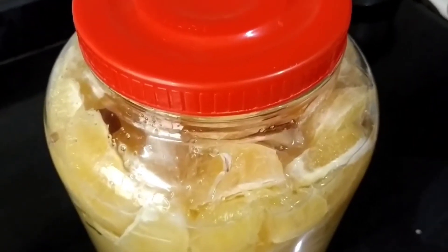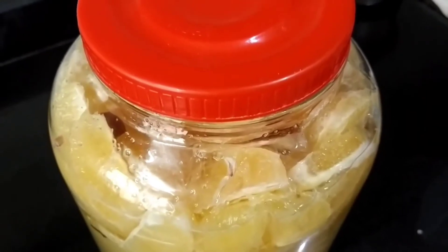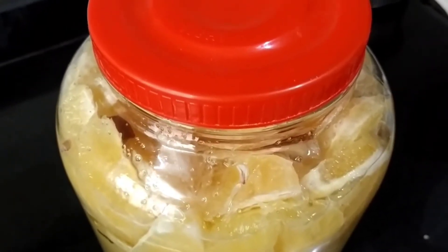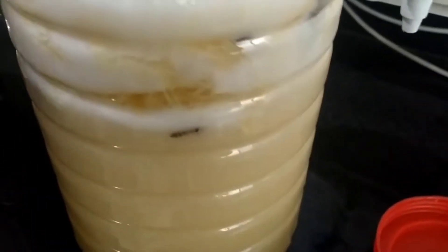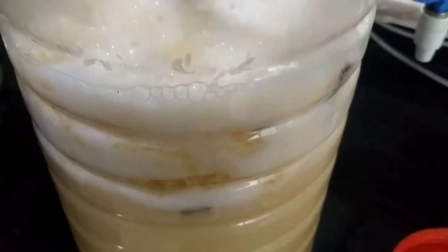You can cover the wine maker with a lid or with a cloth, but please don't close it too tight. One more tip: please do not fill the jar to the brim, because there should be some space in between. Now we are stirring the wine — this is the first week of stirring the wine.